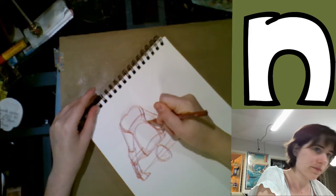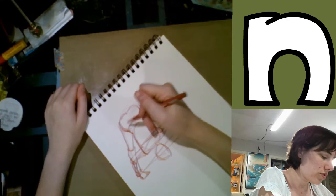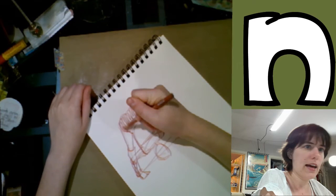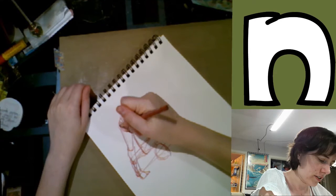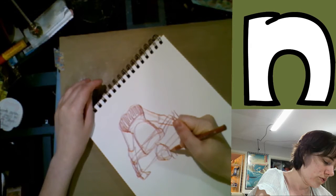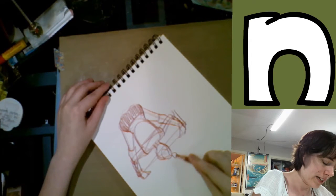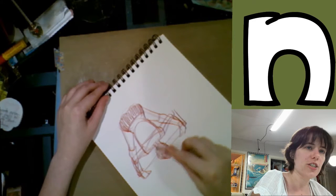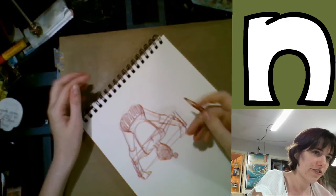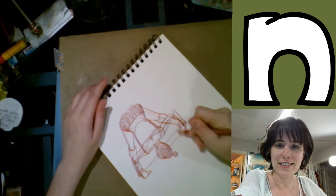I like doing gesture drawings in color pencil because I can't go back and fix things — I just have to accept them for what they are. I'm not going to dedicate a lot of time trying to make something technically impressive; I'm just going to focus on getting something down on paper. I'll usually fill a couple of sheets. If you spend like 10 to 20 minutes doing gesture drawings every day, you will see some massive improvements — I say this with firsthand experience.